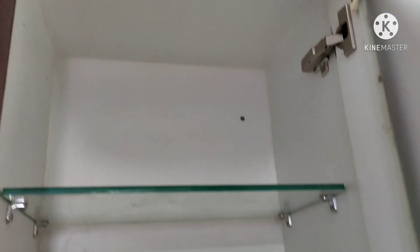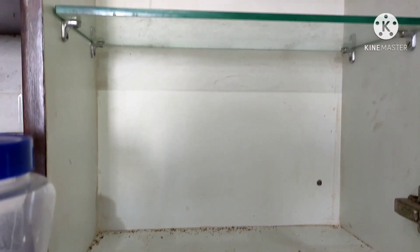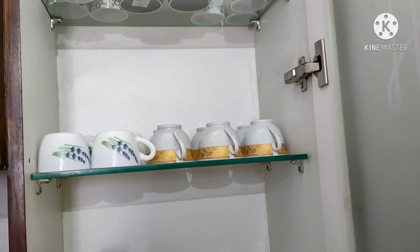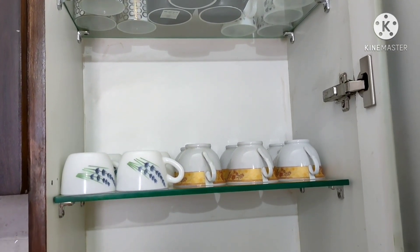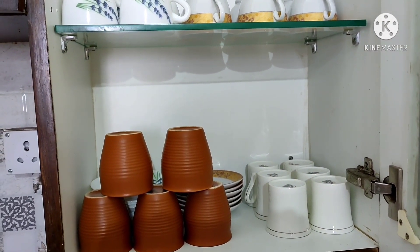Now I have to clean the cabinet. I will clean the cups and saucers using glass cleaner and a cotton cloth. I clean the cups and then put them on top of the rack and on top of the shelf, because it is difficult to use with the rack otherwise.